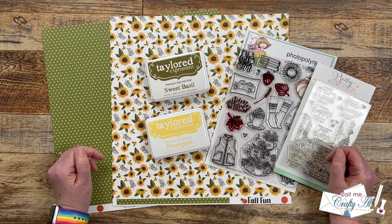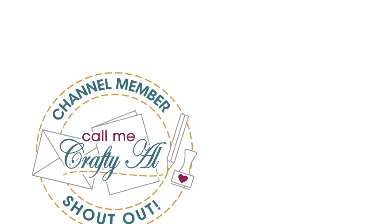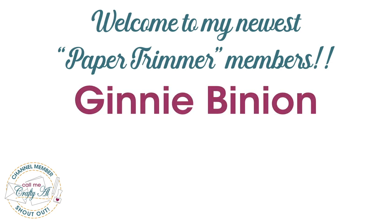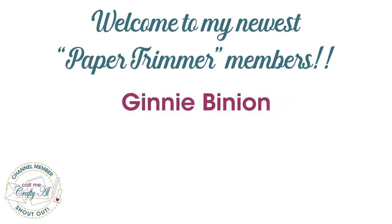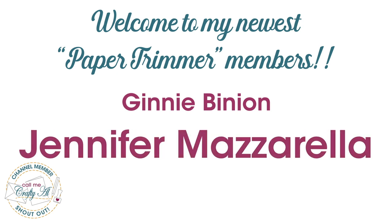Let's go ahead and take a look at the October 2023 Sheet Load of Cards. But before we do, I did want to stop by with a special channel member shout out. I would like to say thank you and welcome to my newest Paper Trimmer level members, Jenny Binion and Jennifer Mazzarella — thank you so much, ladies, for your support.